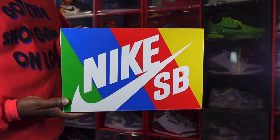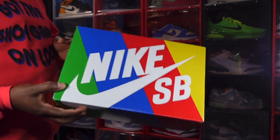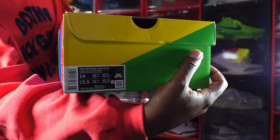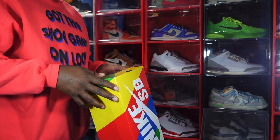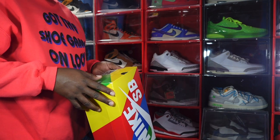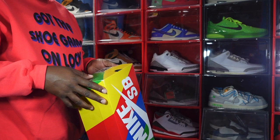You probably read the title and saw the thumbnail, so let's look at the box. You've got your rainbow-looking color box — Nike SB. We are looking at a Nike SB today. Here's the size tag, and it says Nike SB Dunk Low OG QS — QS standing for Quick Strike — in a size 14, personal pair.